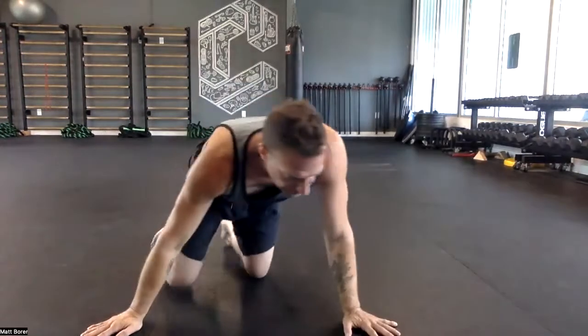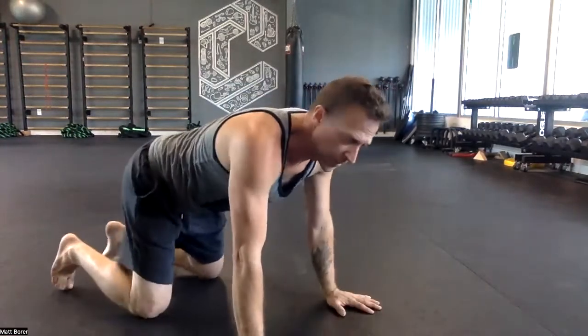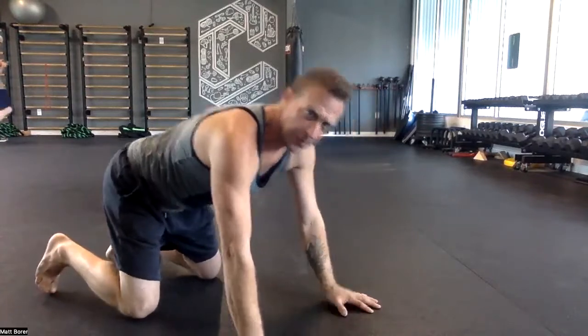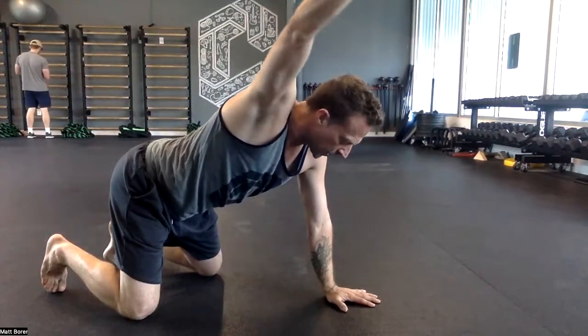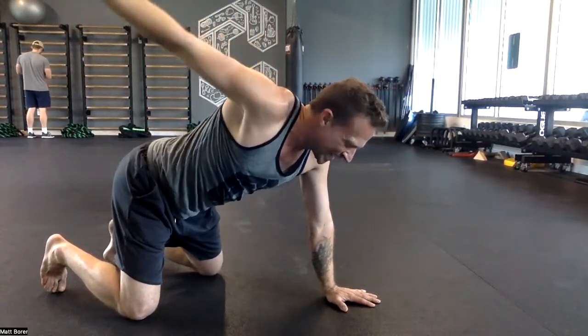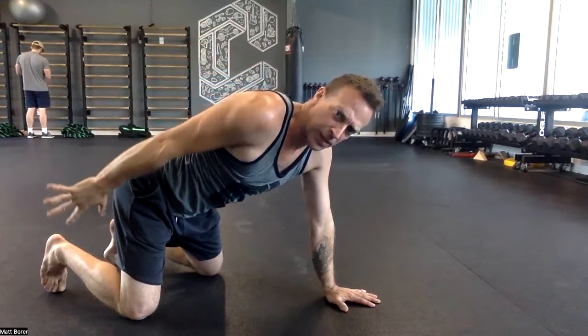All fours will be next — arm circles, five on each side. Toes pressed down, fingers spread, reach forward, upward. You already know this one — up and out, hands down at the side. Watch my hands.